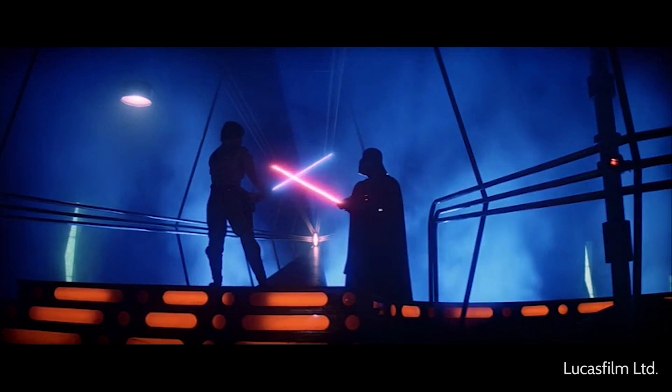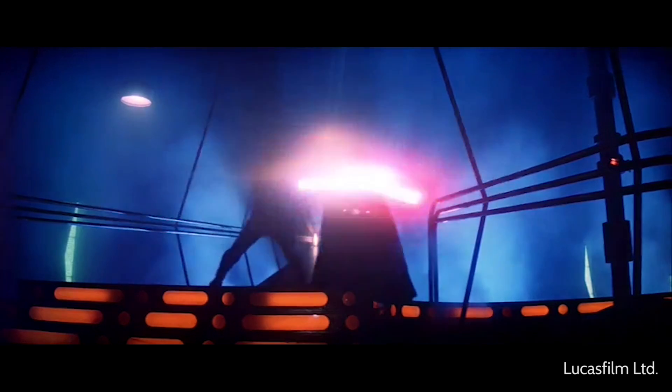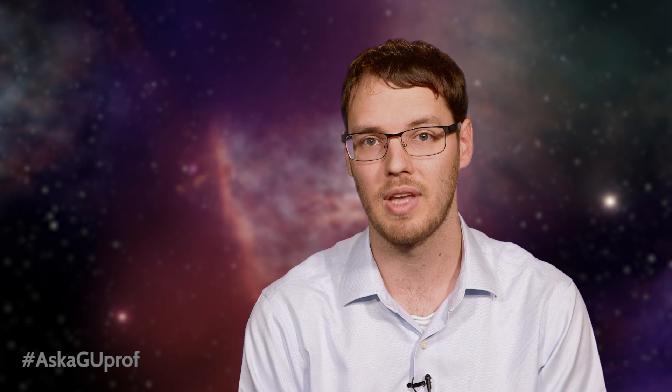When two lightsabers collide, they make a very distinctive sound. That is from the sound of the force fields themselves running into each other. Plasmas themselves would pass right through each other and would not make a very interesting lightsaber battle.